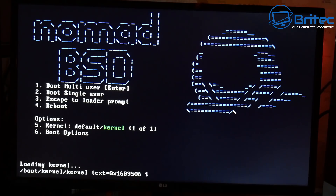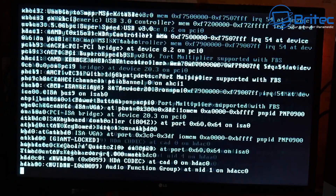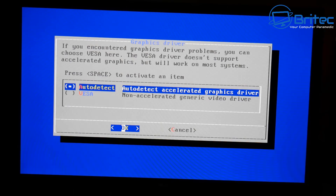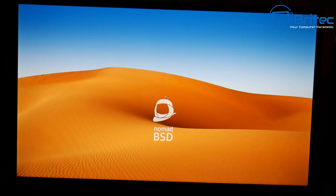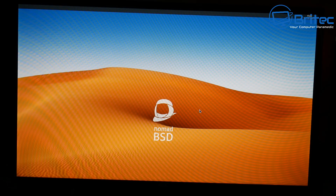Now we can boot back up to the USB flash drive. This does take a bit of time, so bear with it. If you've got a really fast USB flash drive this is going to work really well. I'll auto-detect the graphics driver — if you're having problems, try the option below. You might see a white screen briefly and then it will go to the desktop. There we go — that's what we're expecting to see.